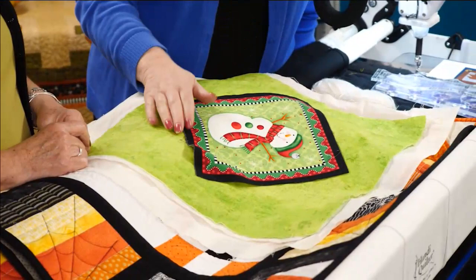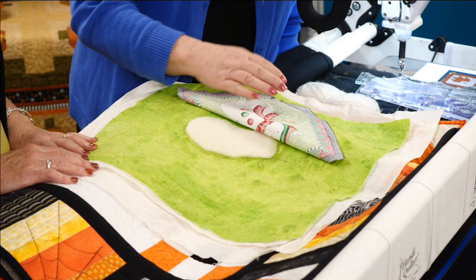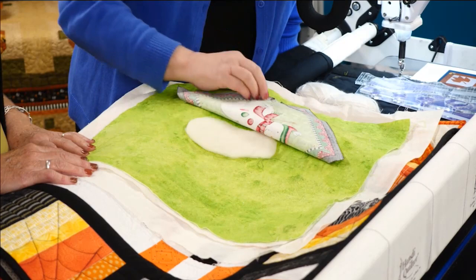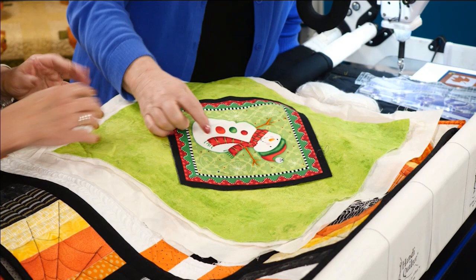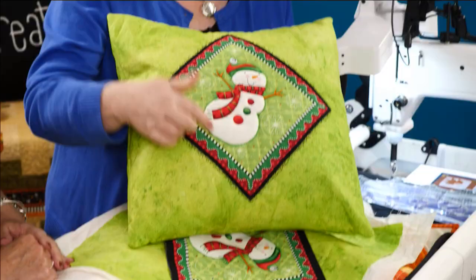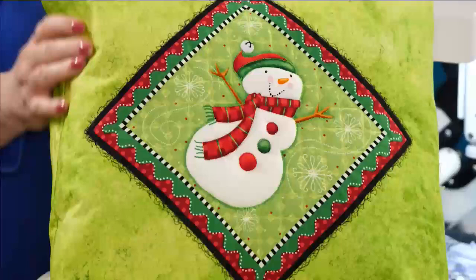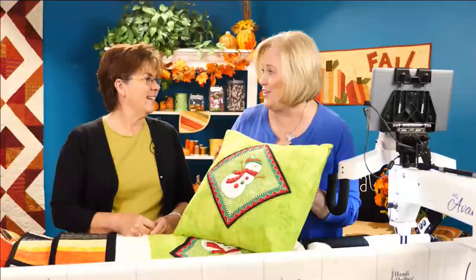Now we have a little Christmas trapunto example. This is one we showed in one of our other HQ Holiday webinars. You take a piece of fabric, lay extra batting underneath just the shape of a snowman, stitch around it, and do a really wiggly stitch around that. It makes a really cute pillow — you can see the dimension of the snowman. This has a cute grid in it, and quilting it with a raw edge squiggle quilt makes a fast, easy pillow for any holiday.